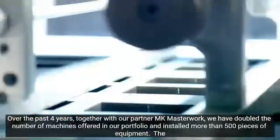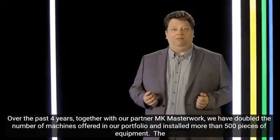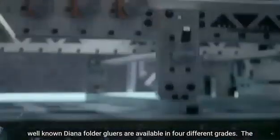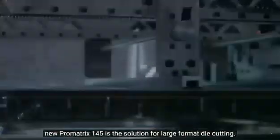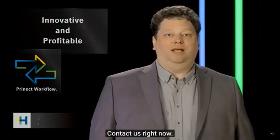Post-press packaging is part of our core business and a matter close to our heart. Together with our partner MK Masterwork, we have more than doubled our product portfolio in the last four years and installed over 500 machines. The well-known Diana folder gluers are now available in four different performance classes. With the ProMatrix 145 CSB, we established a blanker in the large format. With the MasterMatrix presented for the first time today, we are opening up a new class of productivity — digitally integrated, innovative and profitable. A smart investment. My team and I will be happy to meet with you personally, and we look forward to seeing you.